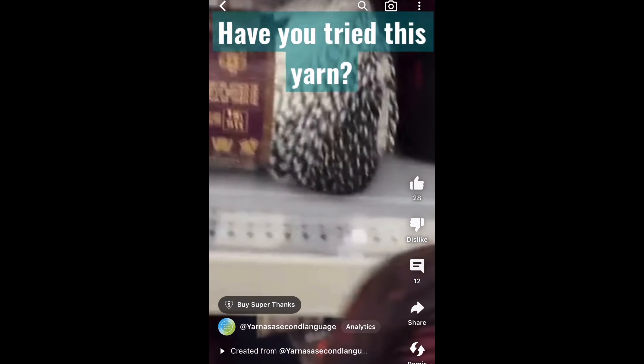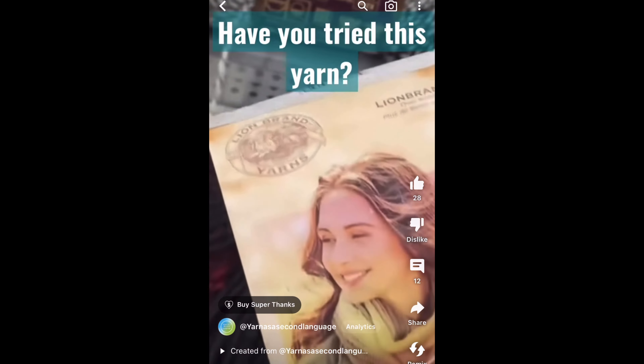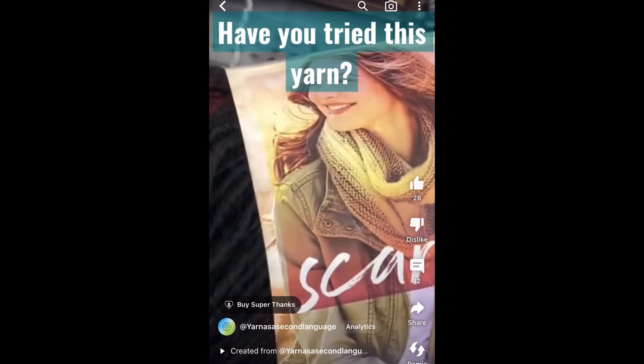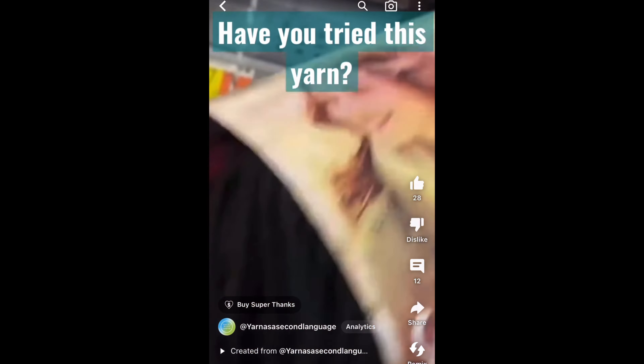If you guys watched our Shorts, I made one about Scarfie yarn. While I was looking, I found this Lion Brand Scarfie and the colors just caught my eye. I really like the color combinations and I thought it looked pretty cool. Not what I came in for, but I think I'm going to do something with that — everybody seemed to have good reviews about it, so I'm going to give it a shot.